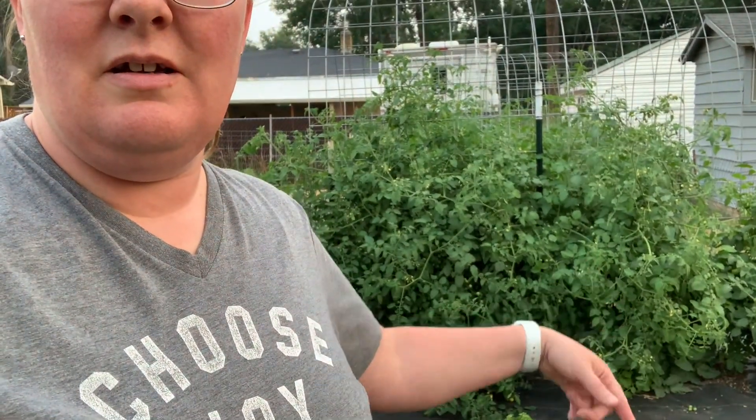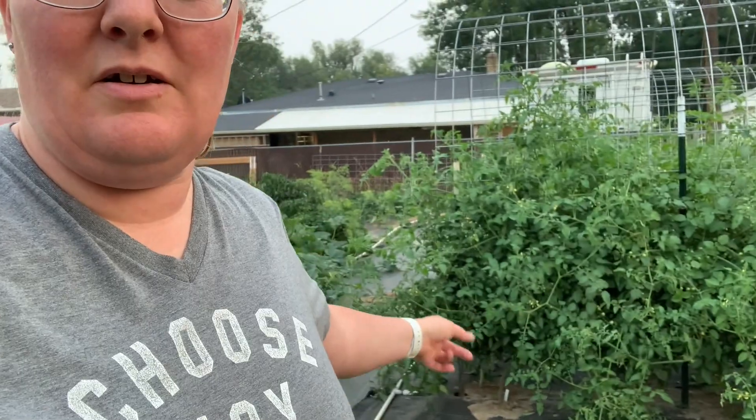There might be more San Marzano but I need to tie up tomatoes and you'll see. At the end of this video, I'll do some video of me tying up tomatoes because I have a lot to do. You can see and that's just minor — those are just minor. The San Marzano tomatoes are bad, real bad.